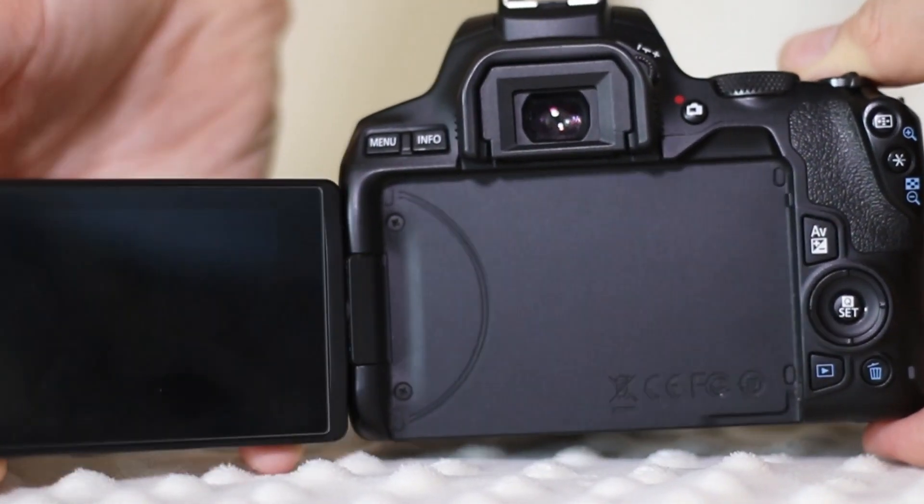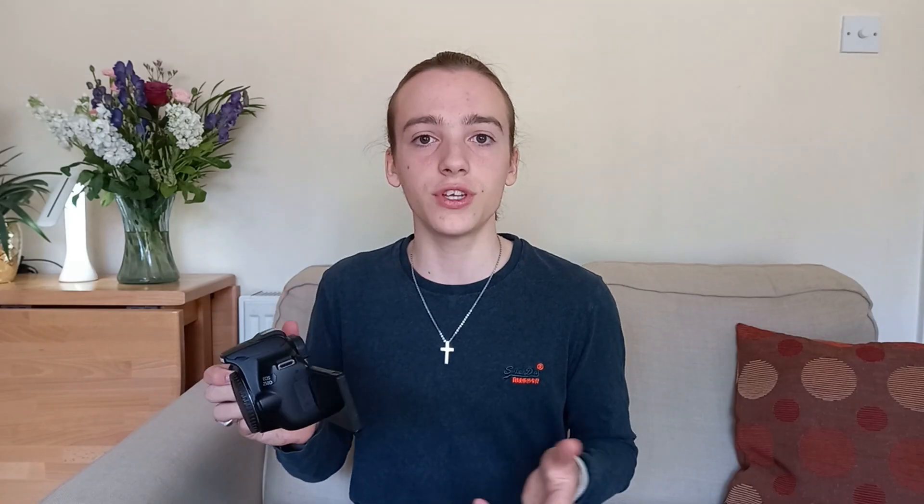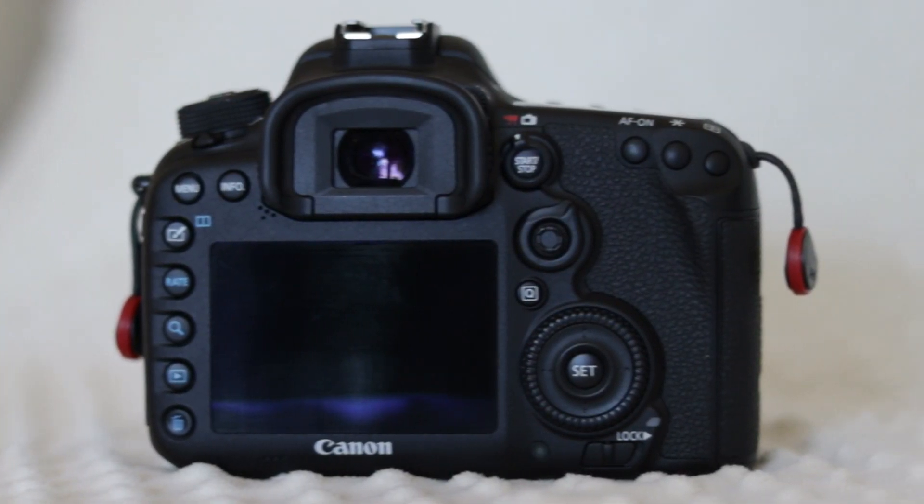One of the biggest disadvantages for me is the screen at the back. The Canon 250D's biggest selling point for me was the rotatable touchscreen LCD — I could flip it around to see what I was doing, and when not in use I could fold it in on itself to protect the screen. The Canon 7D Mark II's screen is not a touchscreen and it's just flat on the back of the camera, meaning if you want to shoot at a funny angle really low to the ground, you've got to get down there yourself — which is not ideal.